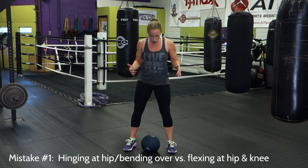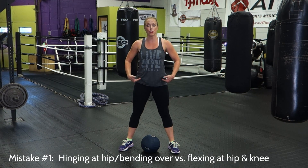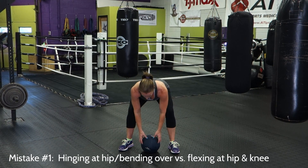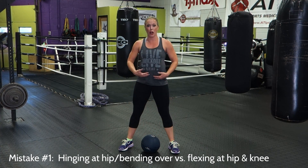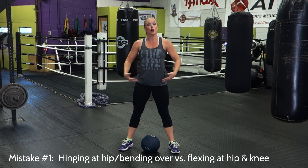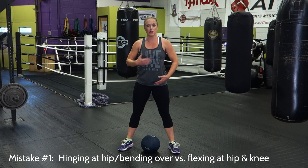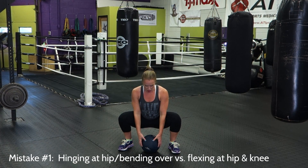With the ball slam exercise, there are a lot of mistakes we commonly see people make. Mainly that's because this is a squatting exercise and many people struggle with properly squatting. The first thing we see people do wrong is hinging at the hip versus flexing at the hip and the knee. Instead of squatting down in a proper squat position to pick up the ball, they hinge forward at the hips and just bend over, so their butt's in the air, the chest is down, and they're not squatting — they're doing more of a hip hinge move. You want a ball slam to be more like a squat, so instead of sticking your butt back and hinging at the waist, keep the chest up, flex at the hip and the knees, chest tall, and reach down for that ball.